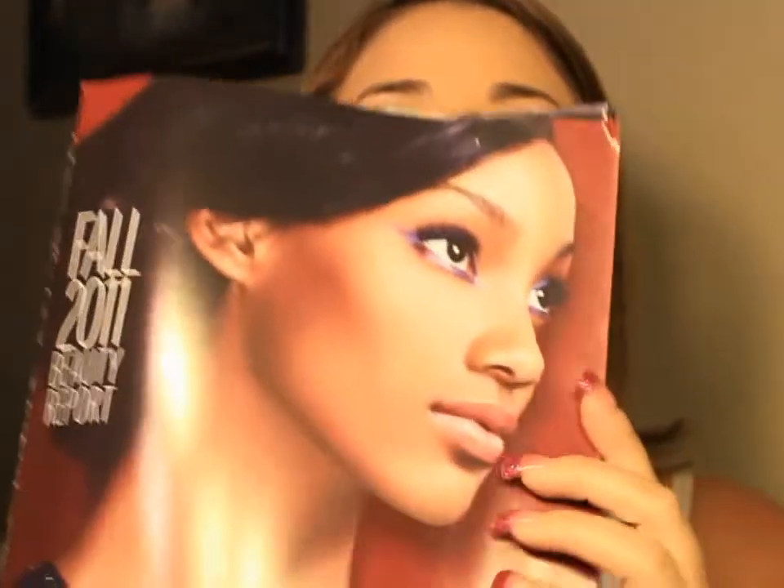Hi guys, it's Teresa. I decided to do — I don't know if I'd really call it a series — but I got the new Sephora catalog for fall 2011. The cover looks like this, and I decided to start off with this look: a silver gradient sort of thing. So that's what I did.